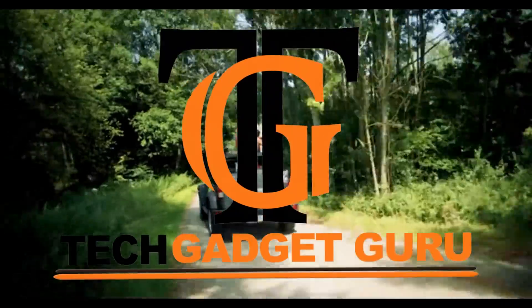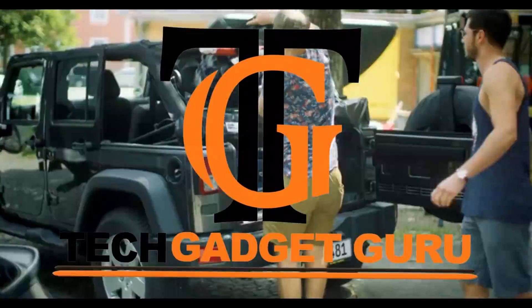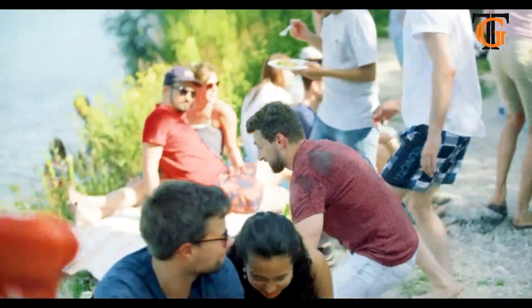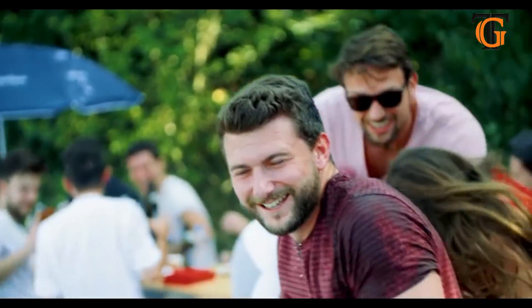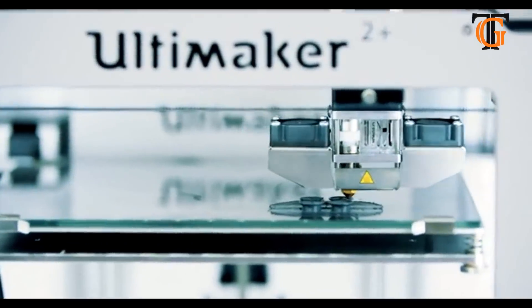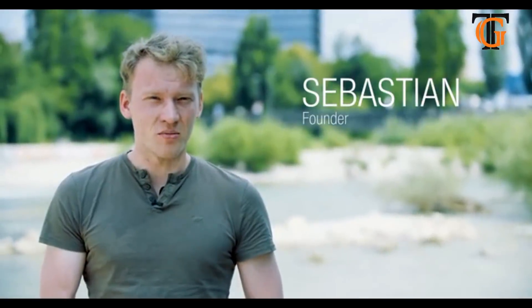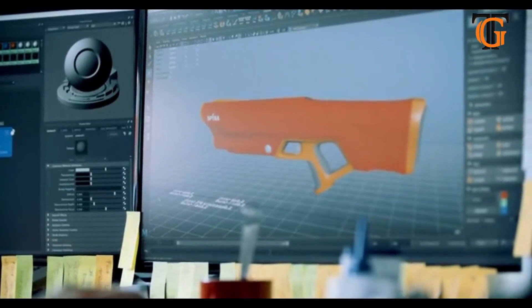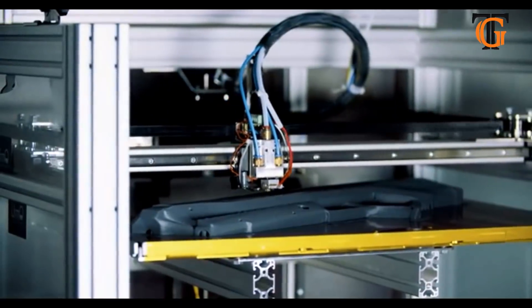My vision is to make the best watergun in the world. When I was a kid during the 90s, waterguns used to be a lot bigger and a lot meaner than they are now. For some reason they haven't changed in like 20 years, and everyone wonders why. We thought it was time for a new watergun that is a lot better than anything you have ever seen.